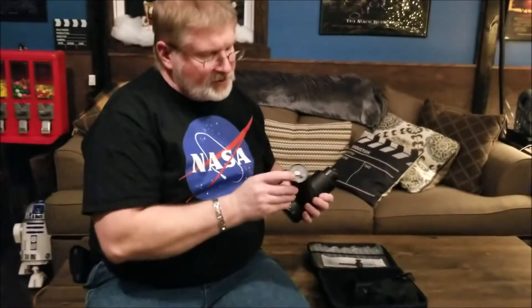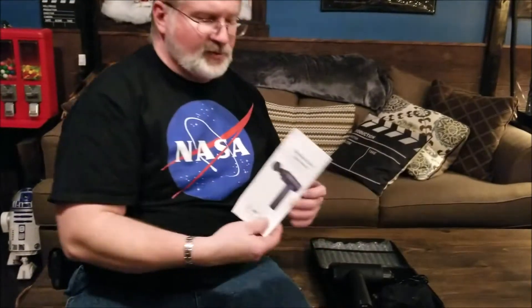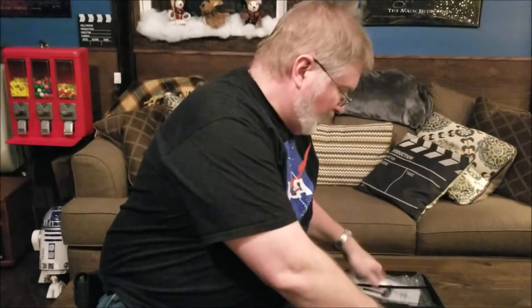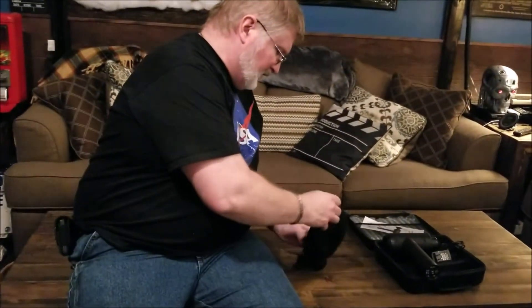More importantly, it comes with the charger that plugs into the bottom here, and you have the on/off switch on it. It gives you a set of instructions that comes with it, and it basically just goes over some basic operation and what each one of the tips does, so that's pretty helpful. And it comes with an assortment of different tips that you can put on to the gun.